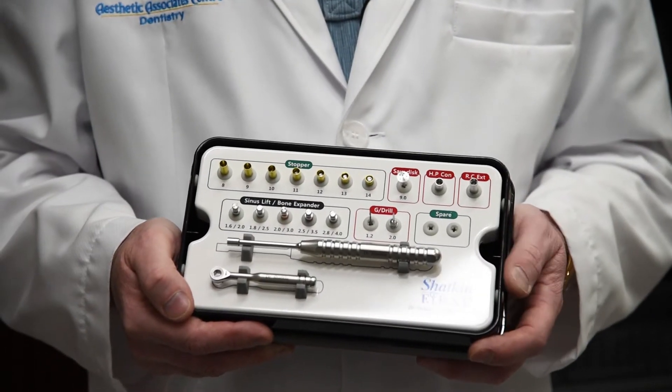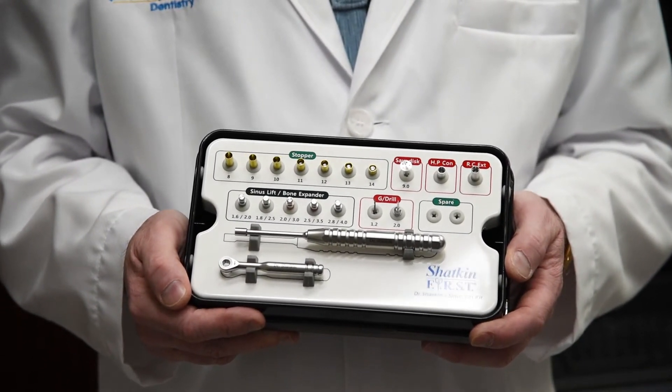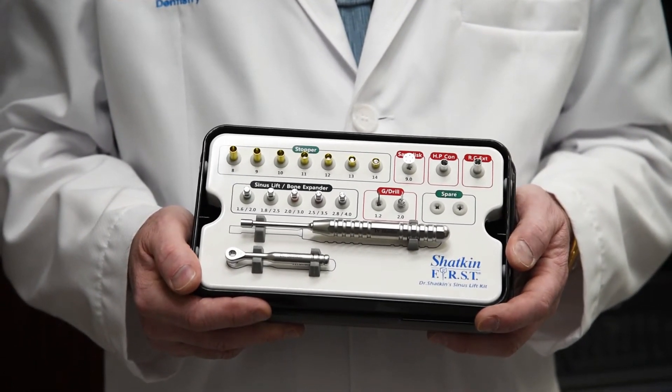Look into the new Sinus Lift Kit — we're offering a weekly special: $17.95 instead of $19.95, saving you $200. Log on to ShatkinFirst.com or give our friendly office staff a call and they'll be happy to help you. Log on next week for another Monday Morning Minute with Dr. Todd Shatkin and have a great week.